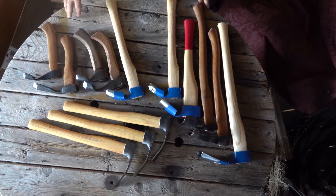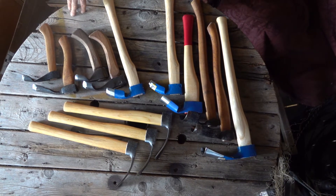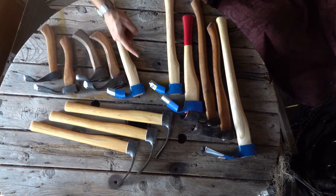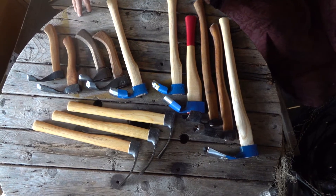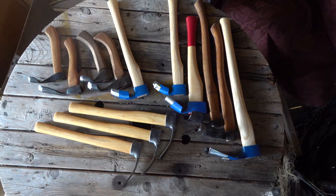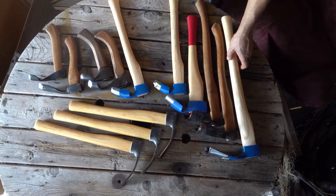Today we're going to be talking about adzes. I've got some out here that we sell and some from my personal collection. My primary angle for this video is going to be on inside bevel versus outside bevel. I'm going to run through a few of these, then put some on wood so you can see the differences. A lot of people get confused by that, and we get a lot of questions.